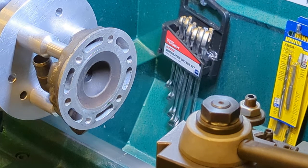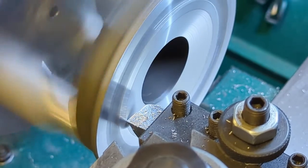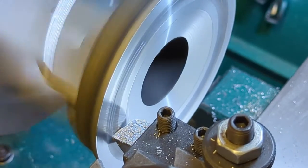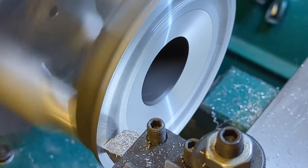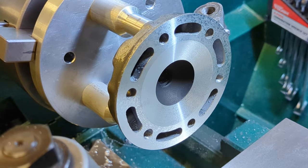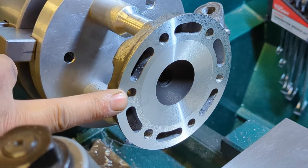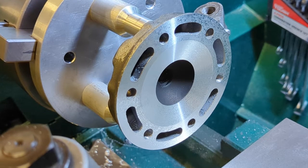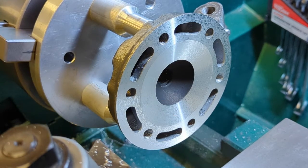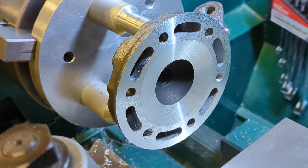Let's go ahead and cut our squish out to our diameter. Here's what our head looks like now that we have surfaced off the gasket surface and recut our squish — it's now 73 millimeters from here to here. The current bore on the cylinder is 72 millimeters, so like I said earlier, that gives the customer a 72.5 and a 73 millimeter overbore before they get into any interference with the head.